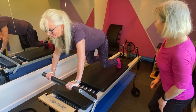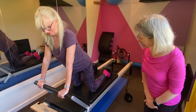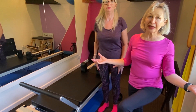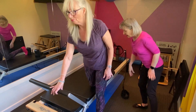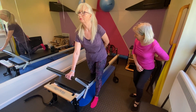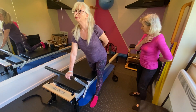The last exercise I'm going to demonstrate is a balance exercise called Eve's Lunge. Being able to stand on one leg for 20 to 30 seconds is what we're aiming to do. One foot is against the shoulder pad and the other foot is forward. We'll start by putting one hand onto the foot bar and the other hand behind. Push back — you're strengthening your hips and all the musculature around the hips, then come back in. Breathe in to prepare and exhale to push away.